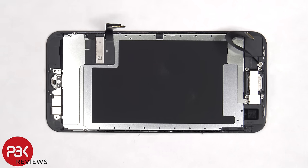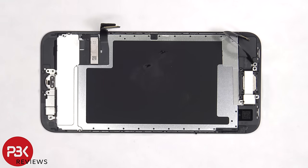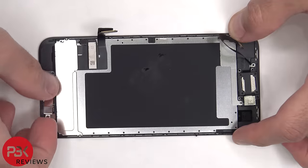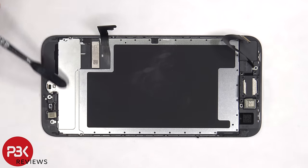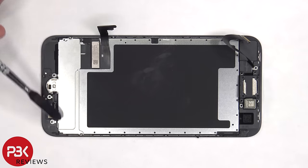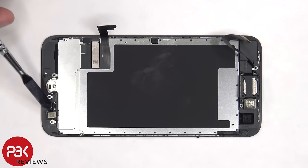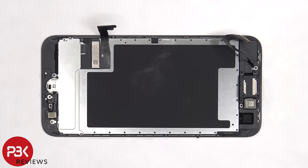So now let's continue with the disassembly. There are six Phillips screws and seven tri-point screws that need to be removed. Once the screws are removed, we can begin to remove the covers. The flex cables for the screen are adhered to the bottom plate, so if we need to replace this, we'd have to heat it up and pry that plate off. The flex cable for the home button is connected here and can be disconnected by just popping it off, and the home button can be removed by pushing it in and removing it.